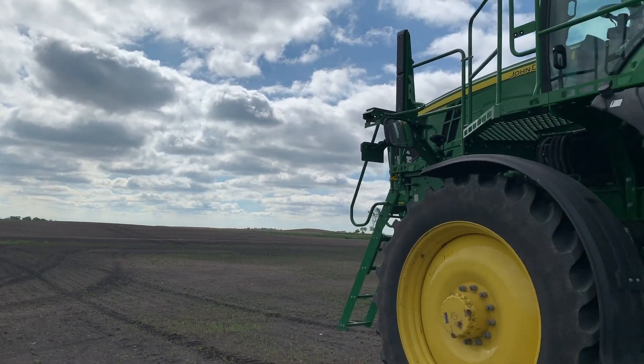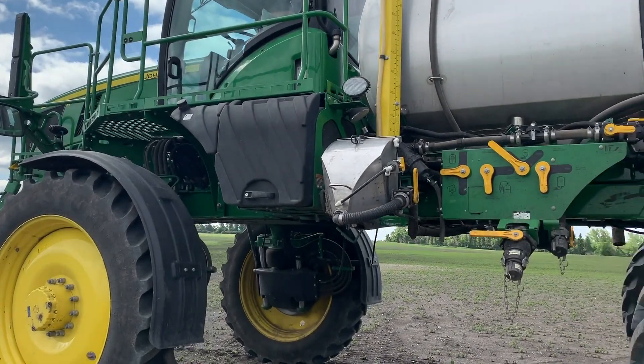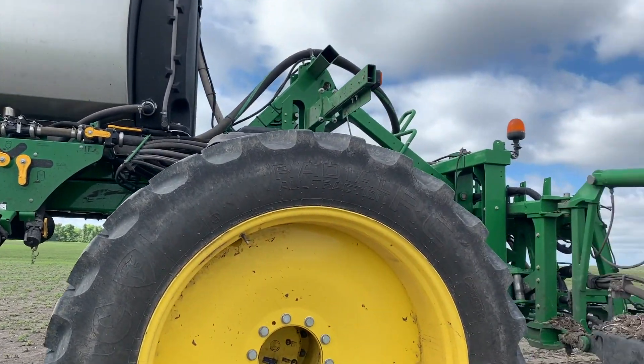We're gonna do the first post-emerge spraying of the season. We got an R4038 sprayer with a 132-foot carbon fiber boom. This boom system also has XactiPly on it.